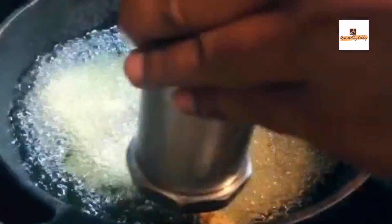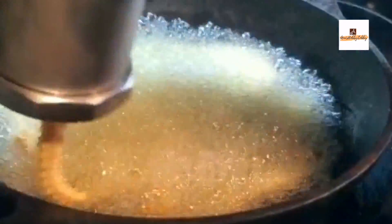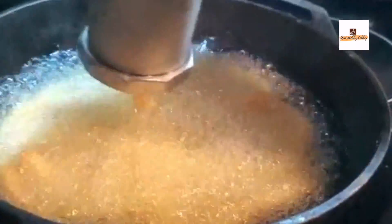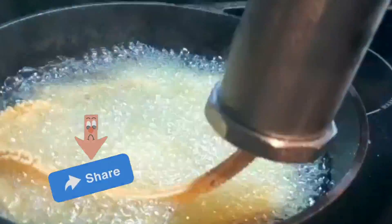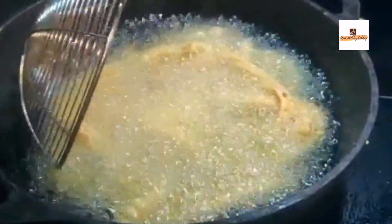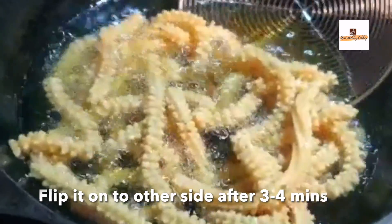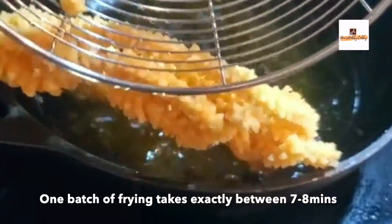After a couple of minutes, gently flip the murku onto the other side — make sure you're not breaking it. Once it's fried on both sides to a light golden brown, take it out. Don't deep fry too long or let it get to a dark shade; this murku will be a lighter color, and if you don't add red chili powder it will be even lighter.